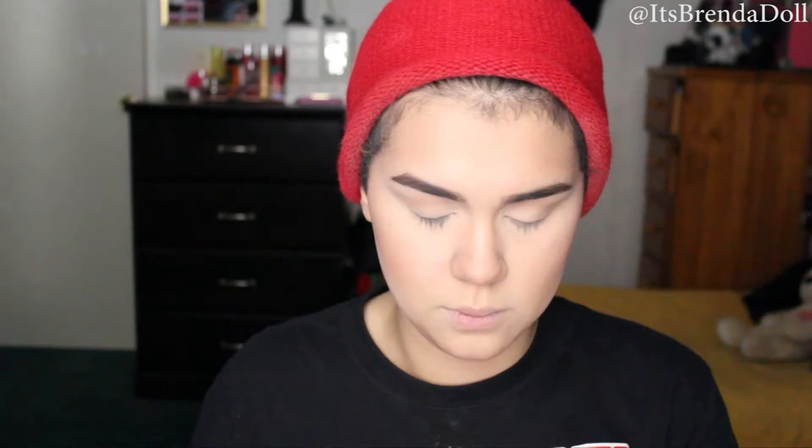To highlight my brow bones, I'm going to be using the Cavalry Palette in Beethoven — specifically the shade Tequila. For eyeliner, I'm going to be using the Revlon Colorstay Liquid Eyeliner and I'm just going to be doing a very simple winged liner.